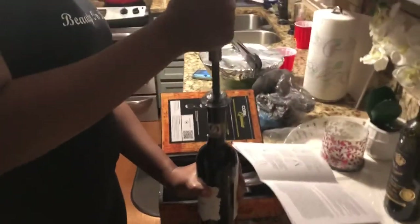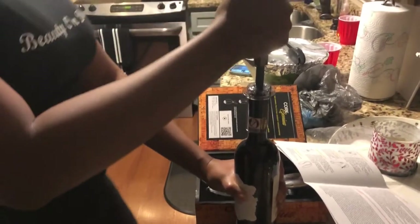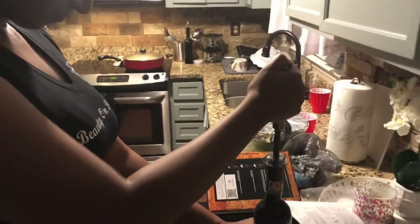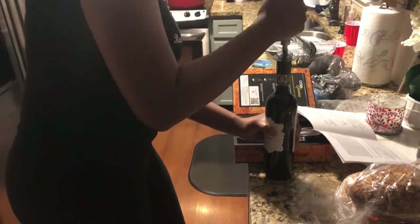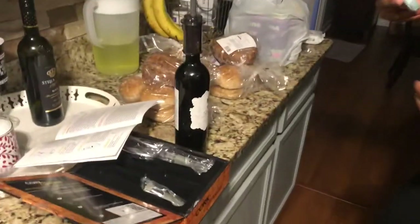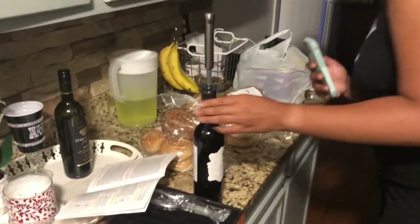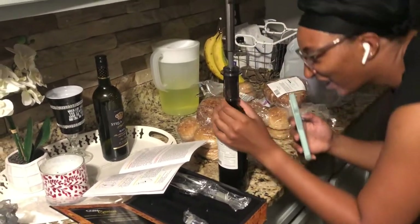It's not popping. Keep pumping. It ain't working. Is the cork coming up? Nope. Want me to try it? Yes. I think it is. Is it coming? No, it's not coming.